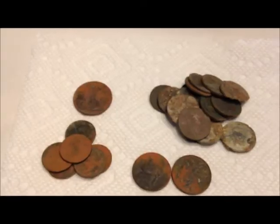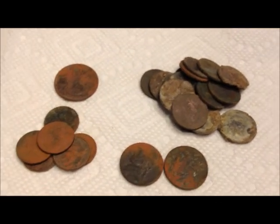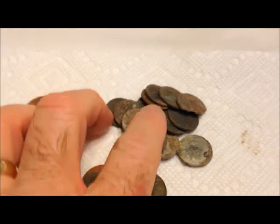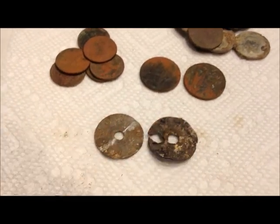Let's wrap this up - I think that was like three hunts. About a little over a dollar in clad: quarter, dimes, a couple nickels. I was digging some low tones - a pile of zincs and coppers, two Oklahoma tax tokens.